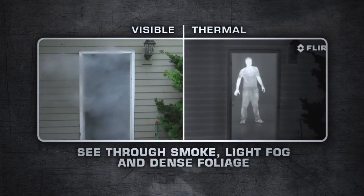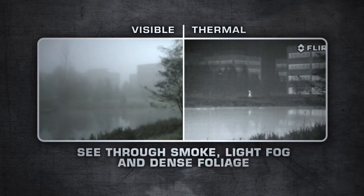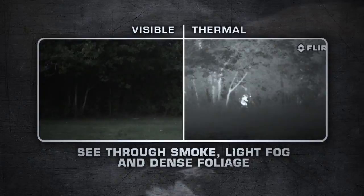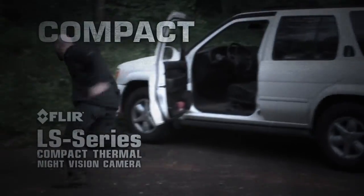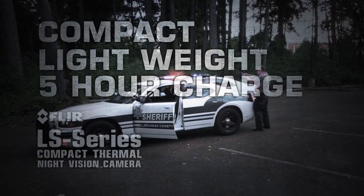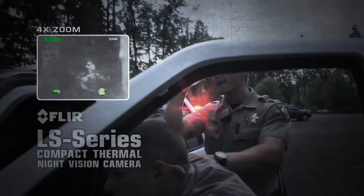LS Series are equipped with uncooled, maintenance-free micro-bolometer detectors, delivering crisp thermal images in any day or night situation. FLIR LS is compact, extremely lightweight, operates for over 5 hours on a single charge, and is covert in appearance and silent in operation.